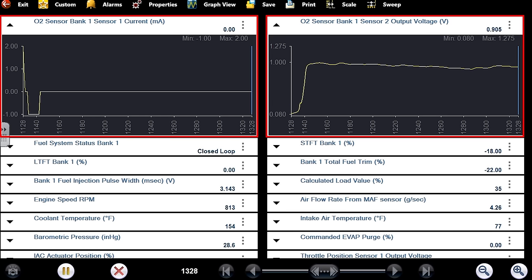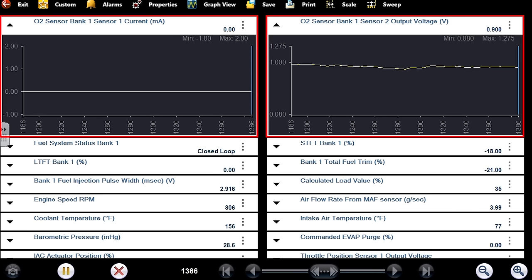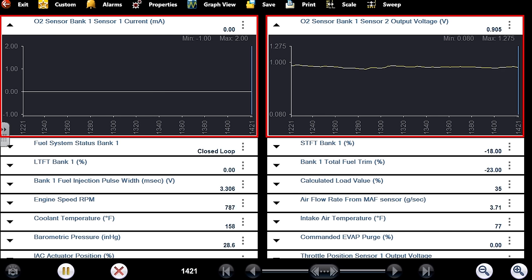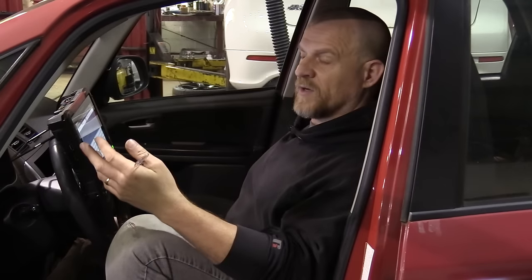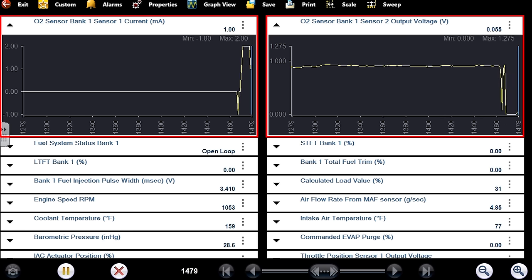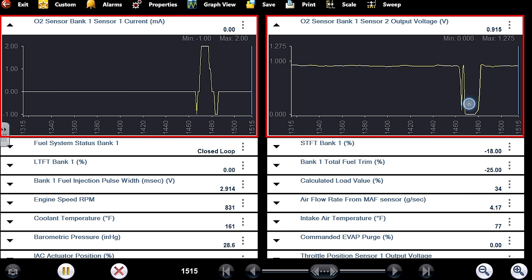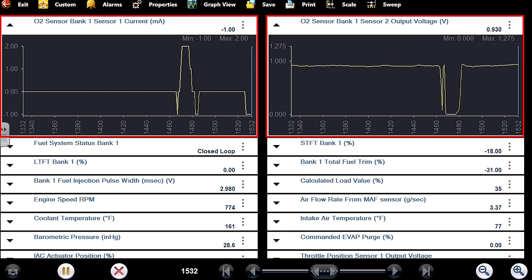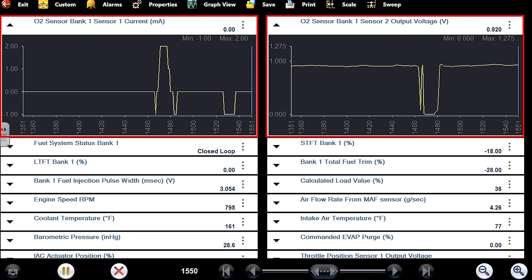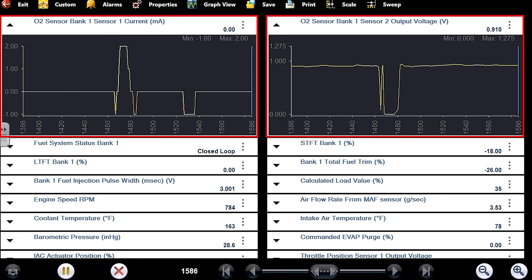I'm going to use the downstream to give me a guide to whether or not this is an actual rich condition. Based on the trims around minus 20% and the downstream reading, this looks like an actual rich condition. I want to enter a lean cut mode — I need RPM to be high and I need to be decelerating. The computer will then shut the injectors off. I used to teach: pull a large vacuum hose off, watch for the O2 to go lean, but this is much easier. Snap the throttle and you see that whole deceleration range — full lean oxygen sensor. So that downstream is reporting accurately, this is an actual rich condition.